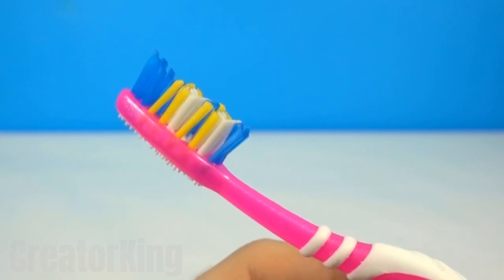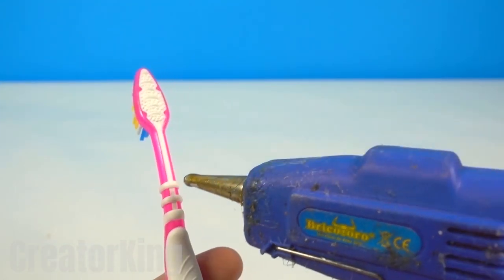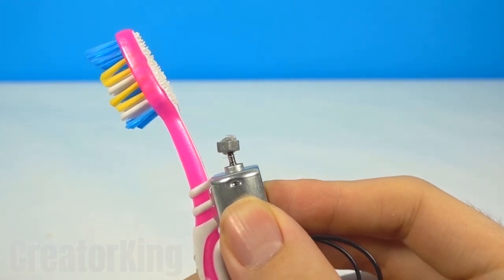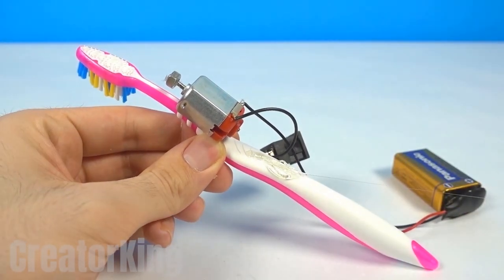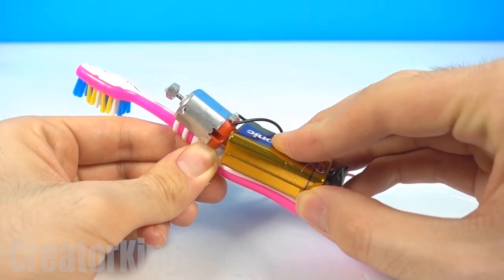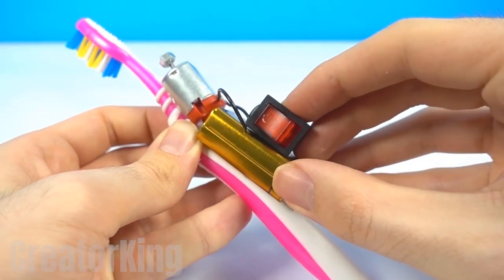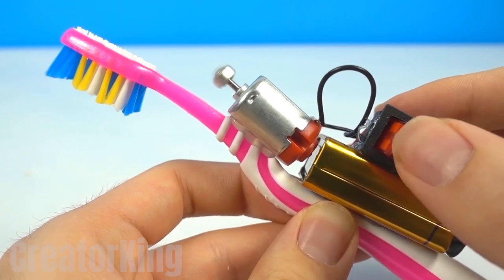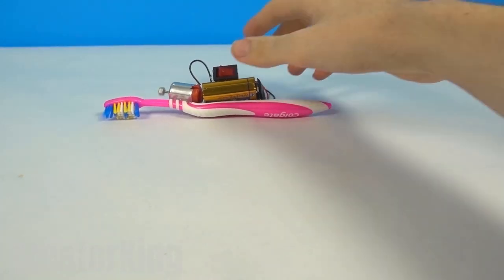Take your toothbrush from the bathroom — don't ask why mine is pink. Apply a little boiling silicone on the back of the toothbrush and immediately attach the small vibrating motor to it. Just underneath, add more glue to the battery so that it doesn't hang. Many people have told me they don't like that I glue the battery down because if it runs out you won't be able to change it — but we glue it with hot glue, not crazy glue. It's easy to peel off. Without further ado, I present you the automatic dental cleaner!